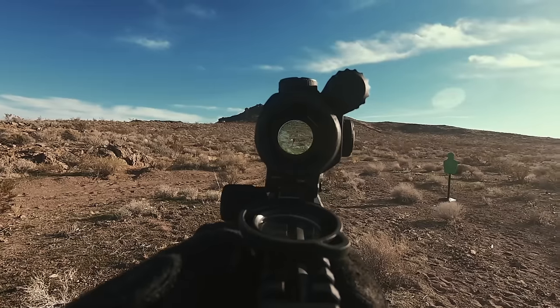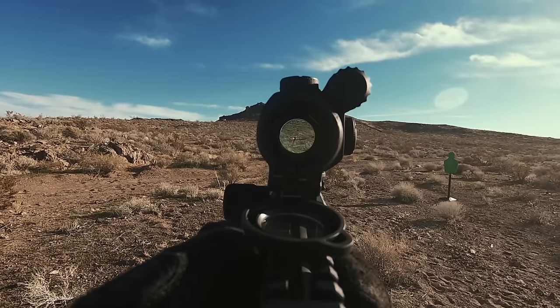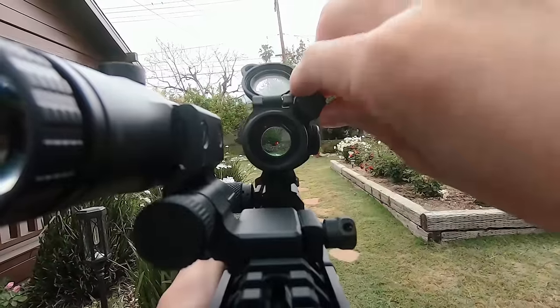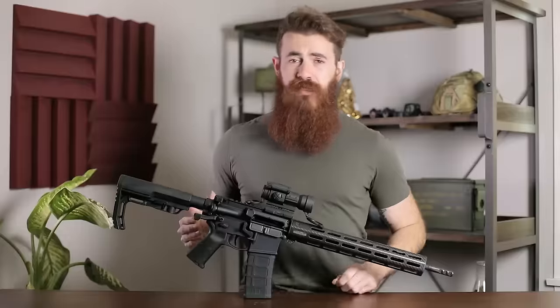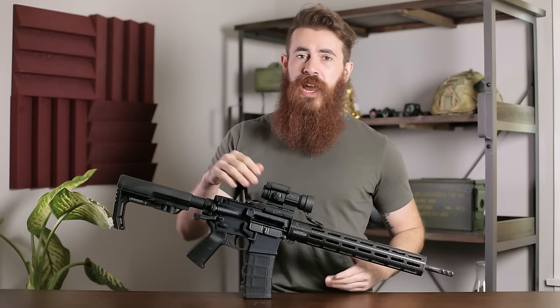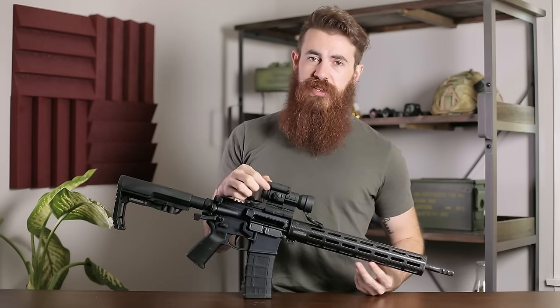It's got a multitude of brightness settings to make sure that you can pick up the dot on a very bright day. Although cranking the brightness up a little bit too much can cause a halo effect around the outside of the optic. Even still, for most days you're probably going to be just fine running the brightness a few notches down from its maximum setting. And you can adjust the brightness on the fly, thanks to the very tactile brightness knob.